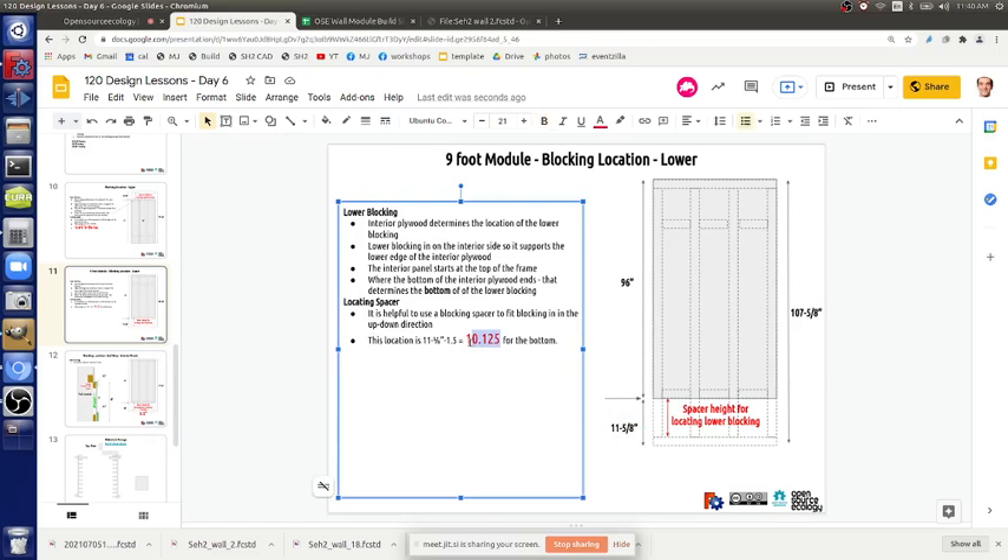That's the technical answer. If we only have it at 9.25, that means we're seven-eighths of an inch further down — but that still works. You're still catching the top of the plywood. The actual proper answer is 10.125, but since we got all those blocks done, don't worry about it for now. We still have one inch to screw into — that's okay.